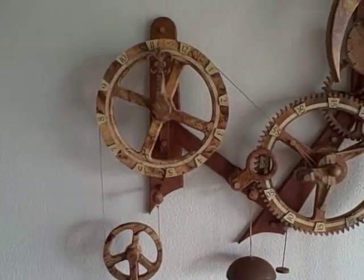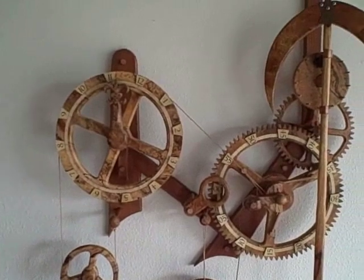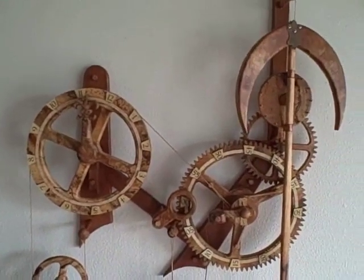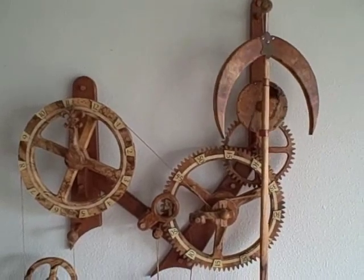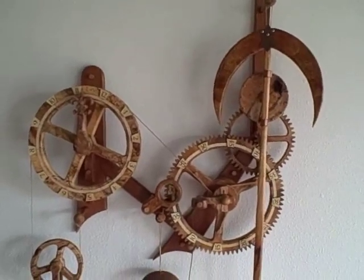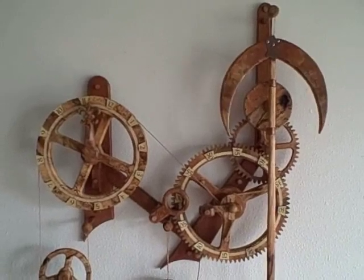My clock is made of mango. It can be made of solid wood or it can be made of Baltic birch ply. And it's got to be the easiest clock ever.